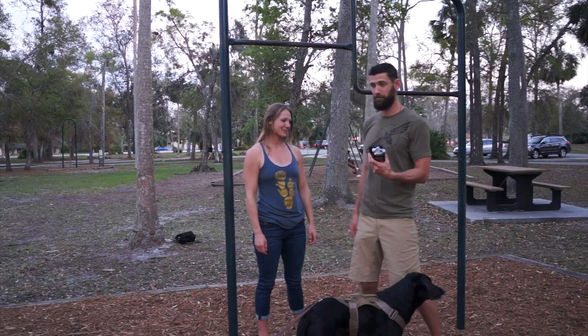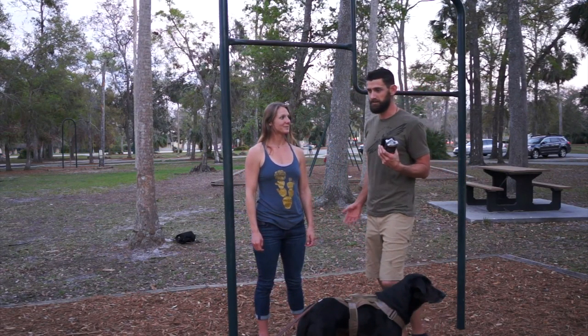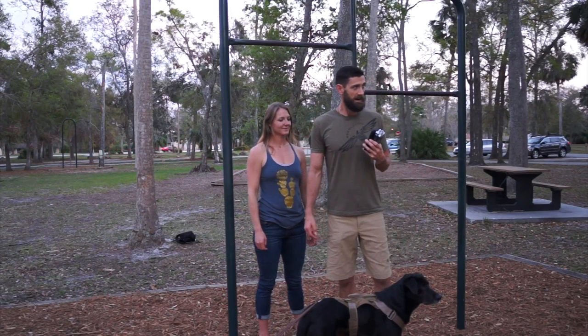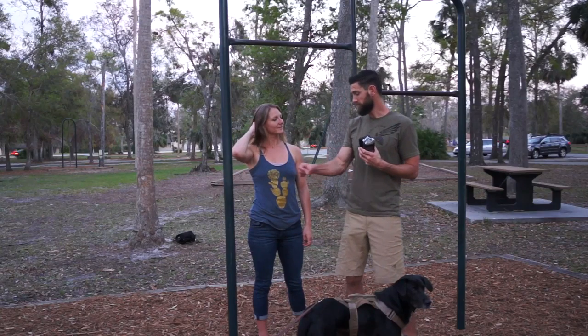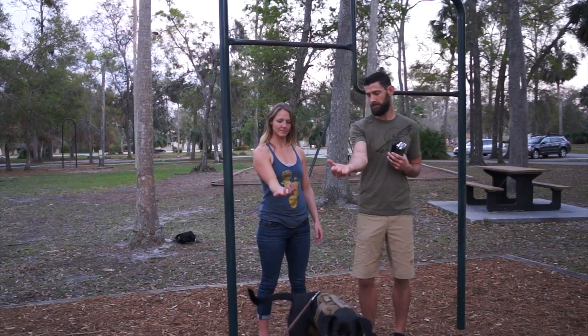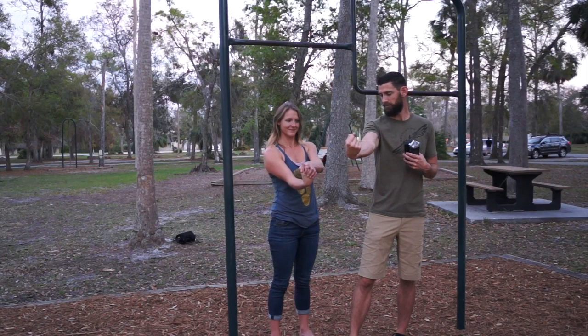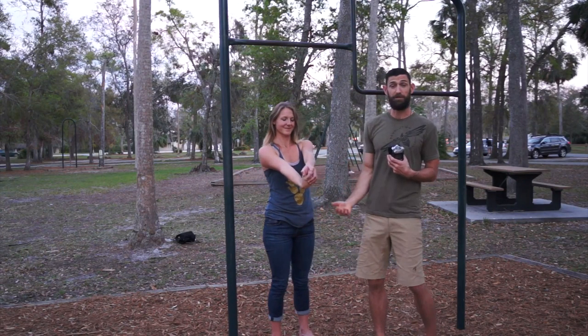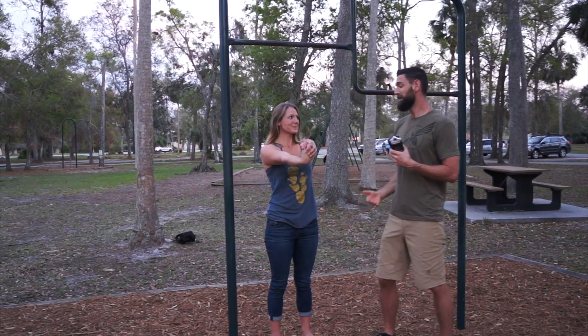Recovery from this monstrosity of pulls — your forearms are going to be roasted, just be okay with that. Easy stretches for forearms: start with the extensor side. Hold the other hand and roll it back, extend the elbow, and you should feel a significant stretch on the back of the forearm.